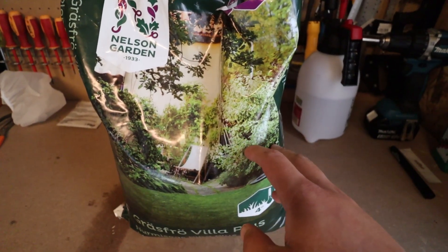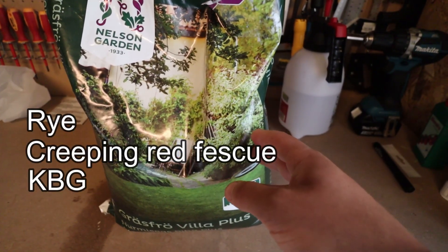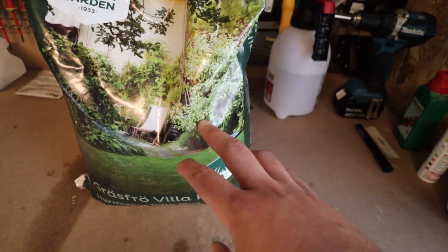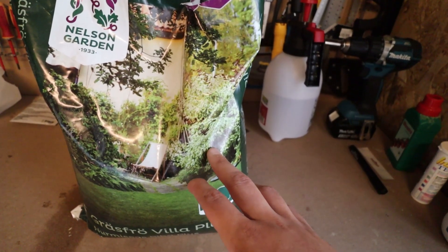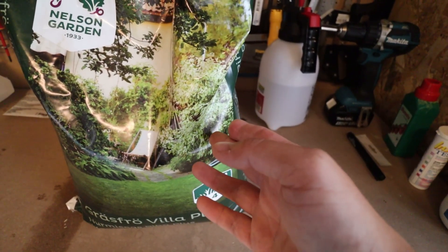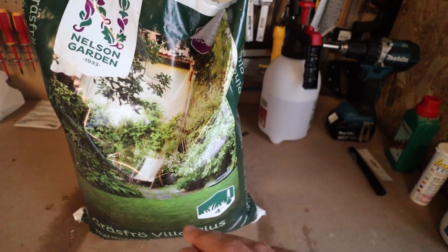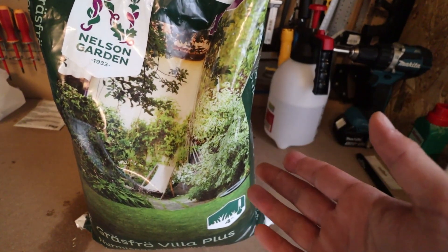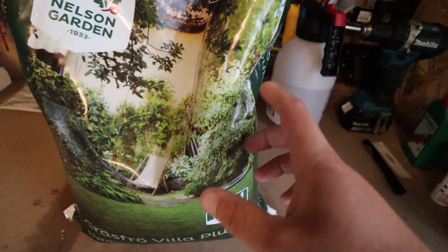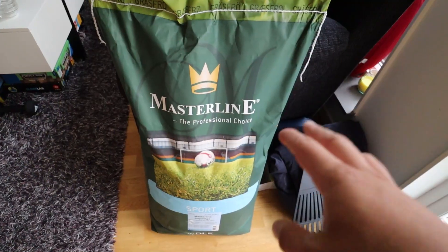Then we have this bag from Nelson Garden. I think it's a mix of rye, creeping red fescue, and some Kentucky bluegrass - and this is from six years ago when I bought it just after we moved into the house. Why do I have this bag still? Who the hell knows. For those of you who always save everything because you might need it someday - this is where it's paying off. Six year old grass seeds that have been open and not stored properly at all. I would expect closer to zero germination.